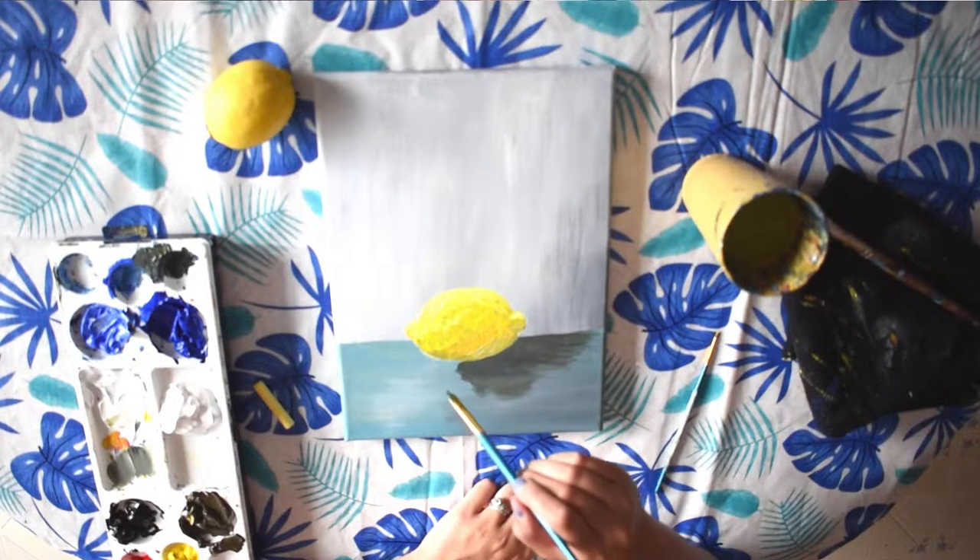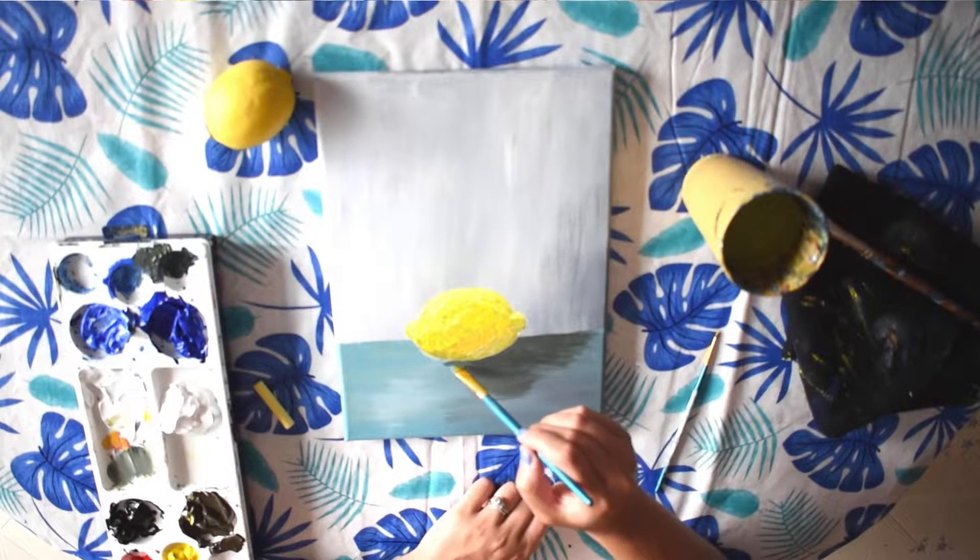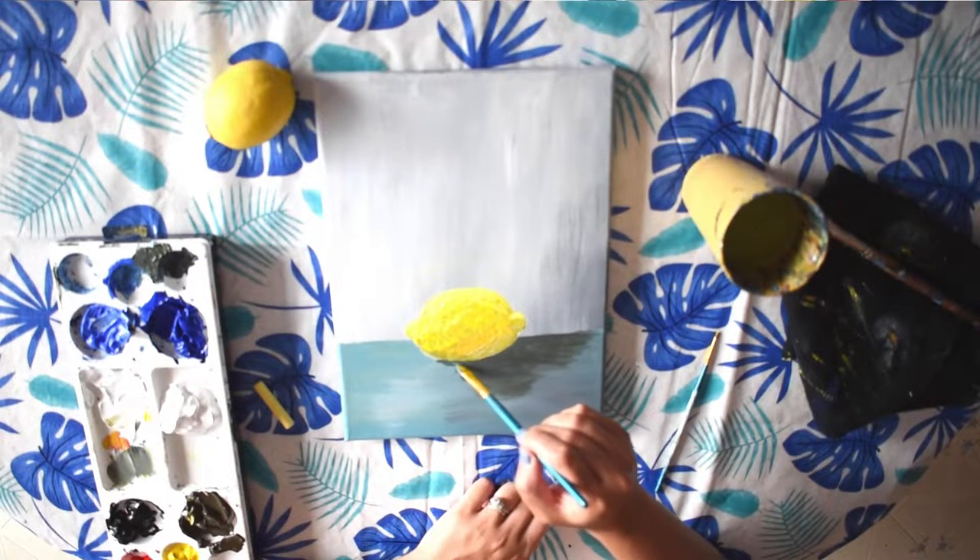That's kind of what makes a painting and a photograph a bit different — in a painting you can change things, and one of those things is how you choose to exaggerate the highlights or the shadows.